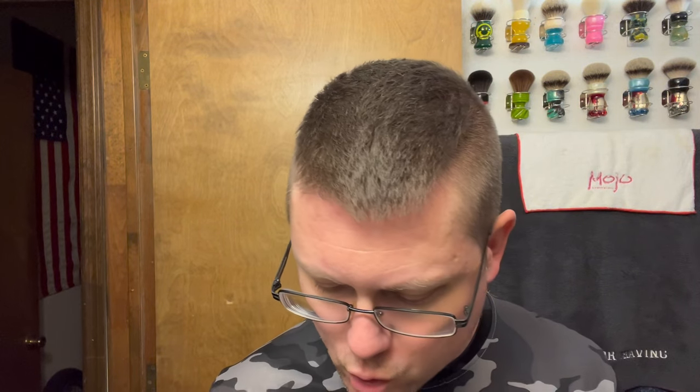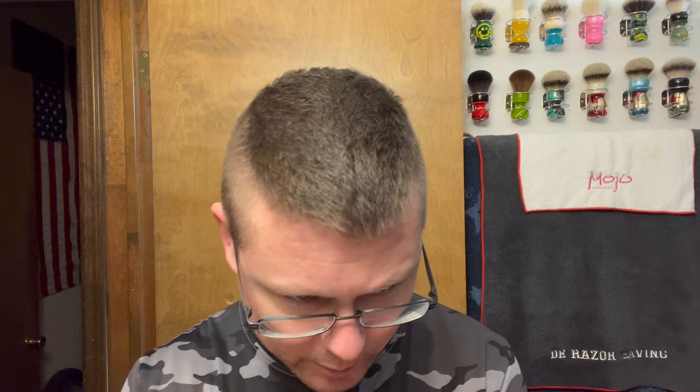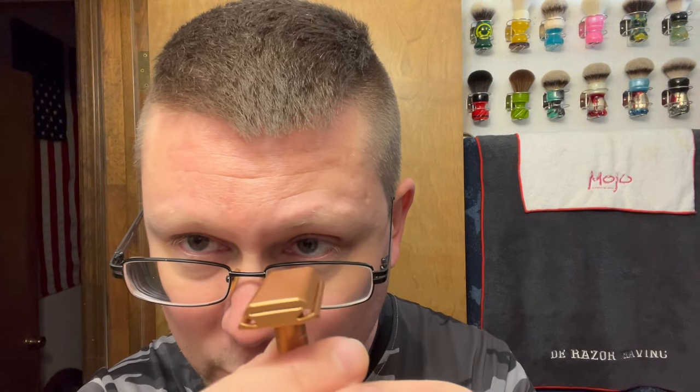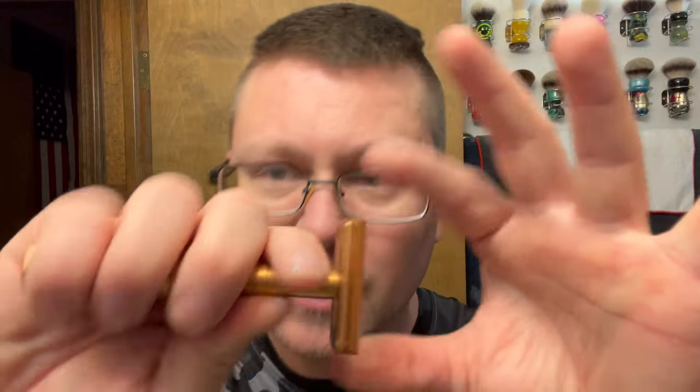DE Razor — something new I picked up. You guys saw me use the aggressive one; this is actually the medium one. This is from Henson Shaving — I picked it up from the Razor Company. This is the AL13 Copper Colored Plus Plus Medium Razor. I got the aggressive one before and the old medium one, but this is the new updated medium with beveled corners instead of square, and indented grip grooves on the handle — bigger, beefier handle.